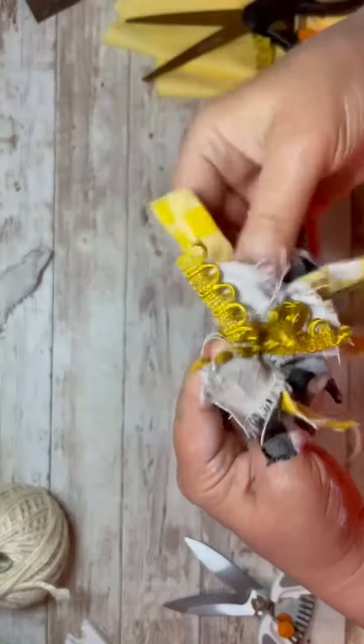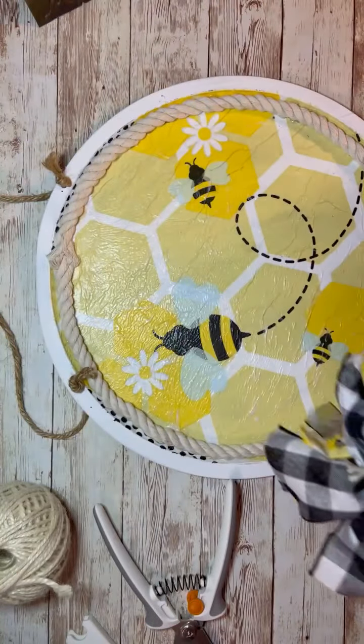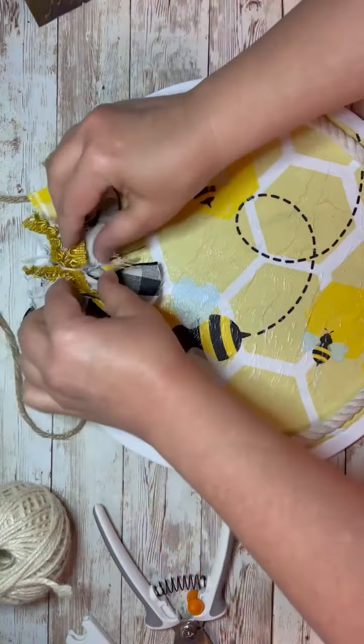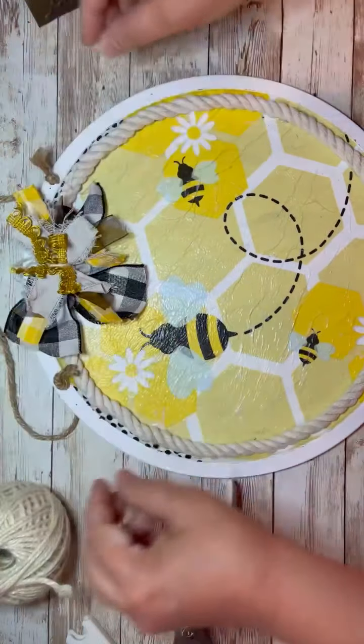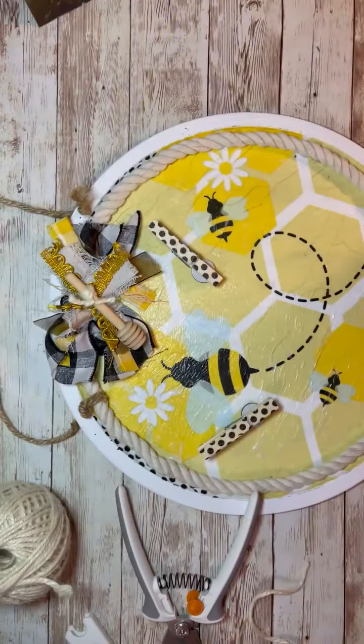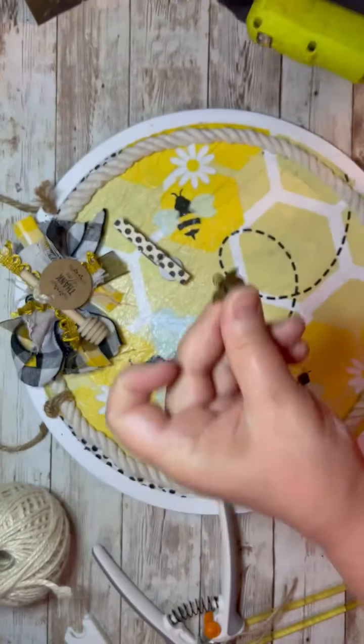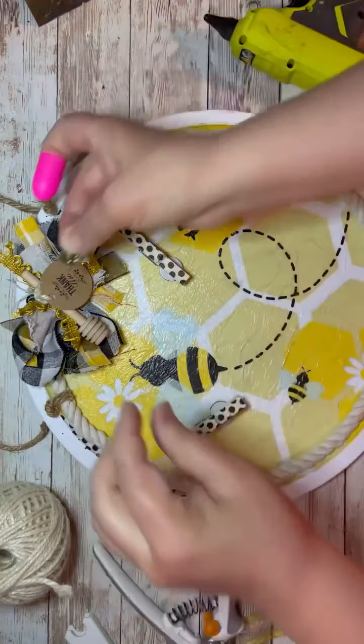See how I just kind of scrunch it up. I cut off the excess of that jute and then I just glue it on. I actually glue it where the two pieces of rope meet. That's the favor — the little honey pot thing was so cute. So I just used all of those things, glued them on. It was super cute.